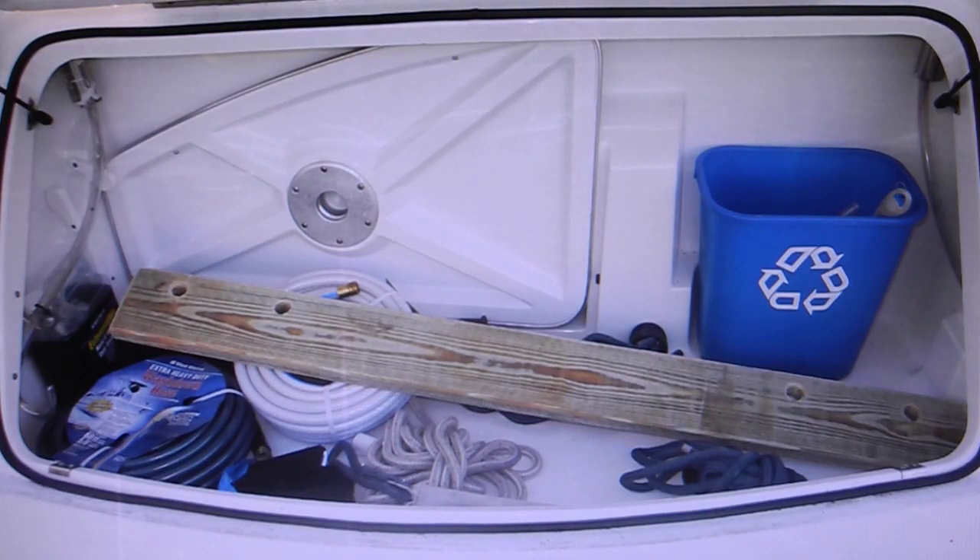Finally, how long should you make the fender board? The answer is as long as possible — as long as you have a place to store it. This boat was a 40-foot performance cruiser, and the garage or trunk on the back was all the space we had, wiggling it into the two corners or lips of the hatch. So those boards were just about five and a half feet.